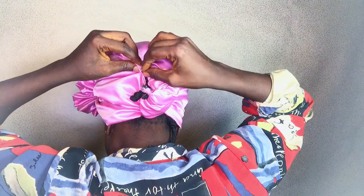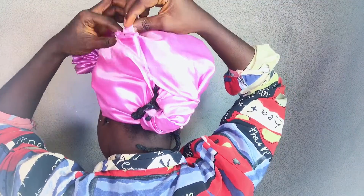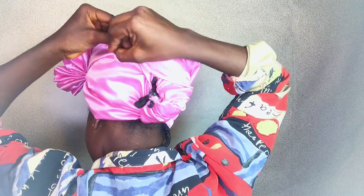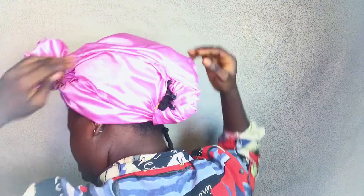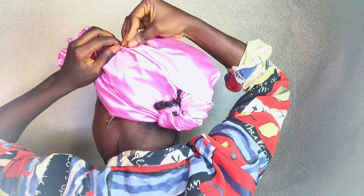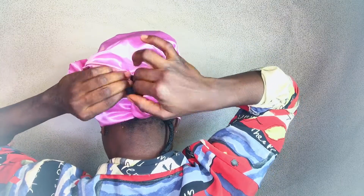I just tucked in the remaining satin material and you want to make sure you tuck it in really well. I start to pin — I pin in about three different places so that it can be enclosed. That is what gives it the cap illusion.